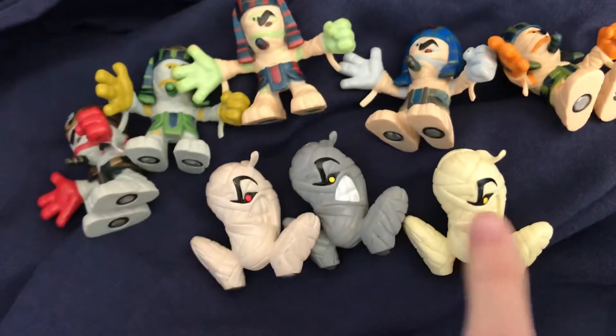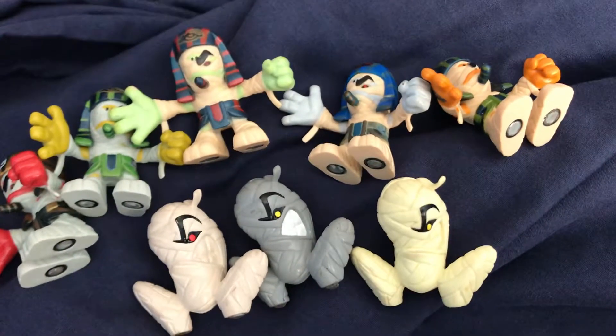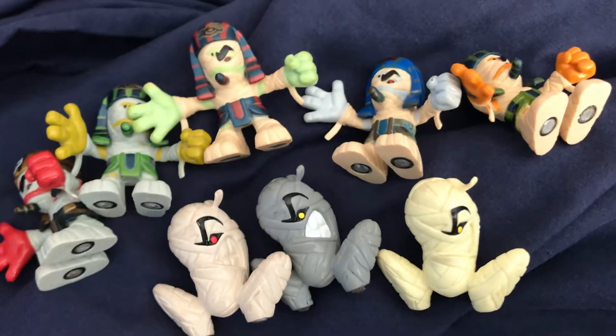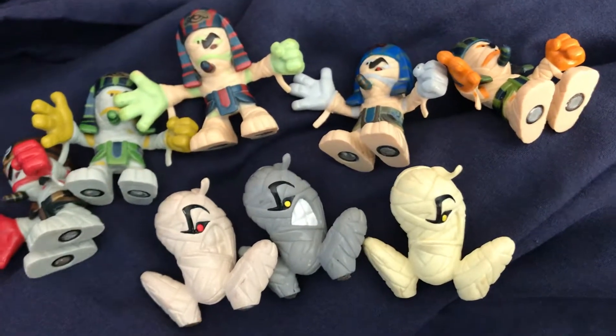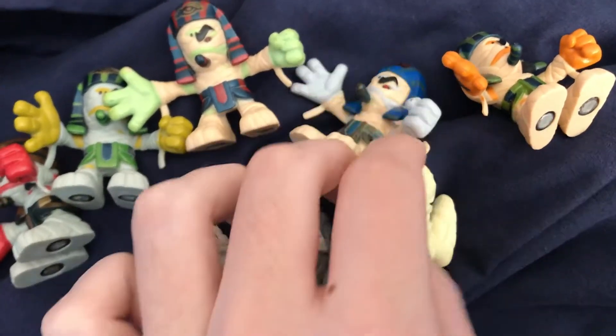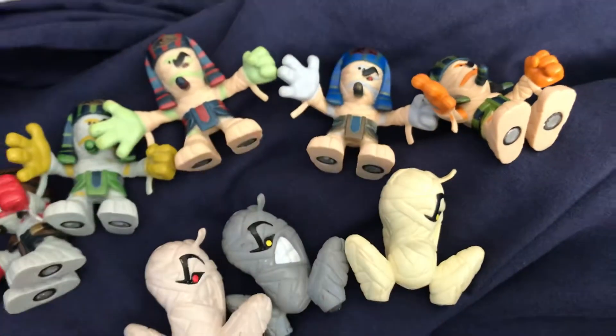I've got the G1s and then I have the G3s — these are all G1 and G3, every single G1 and G3 figure that was made for this dude. Also, the G3 Fingertut comes with a Zood named Karloff, who is named after Boris Karloff.